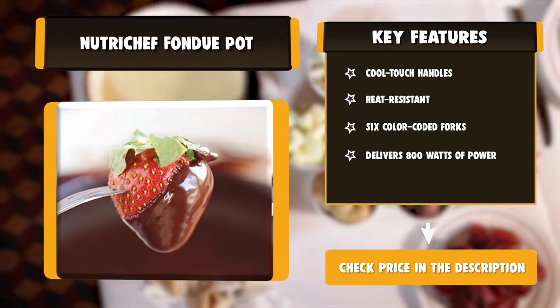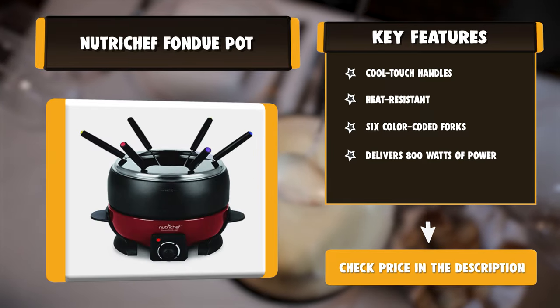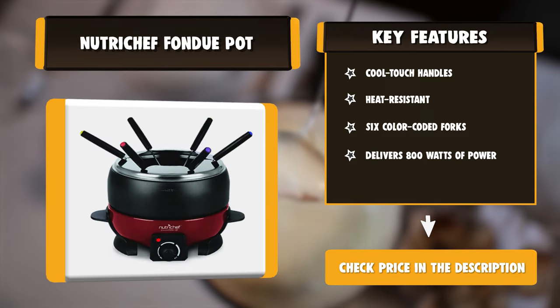There are also 6 fondue forks that are color-coded for extra convenience. This model is designed to be very easy to use.